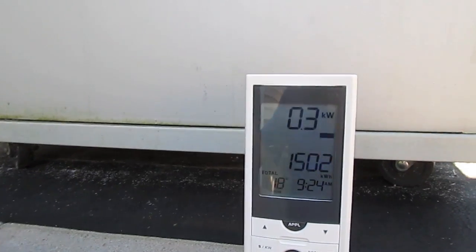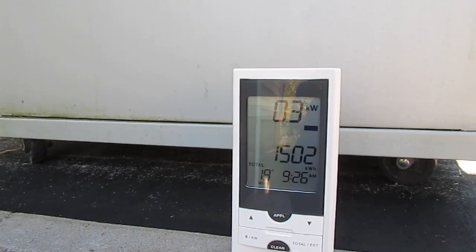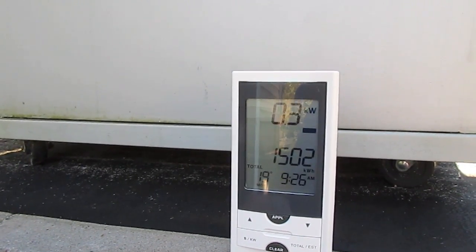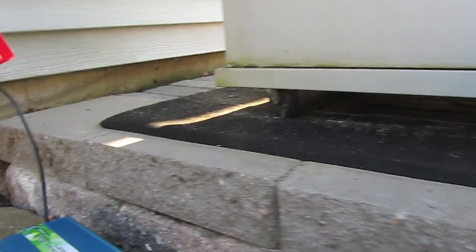Just dropped to 0.3. We go back down to 0.3 once I turn the grid tie inverter back on. So I am putting 0.1 kilowatt back into the house. That's interesting.